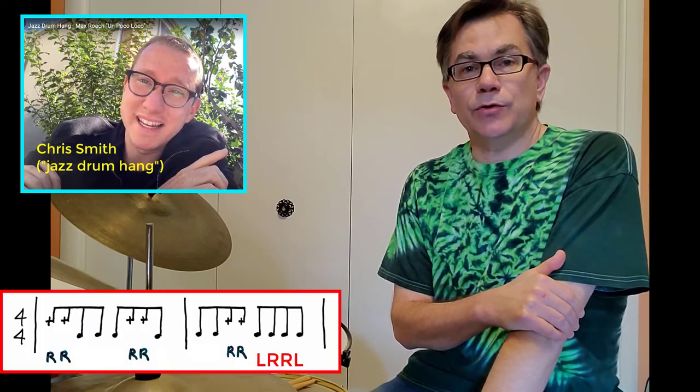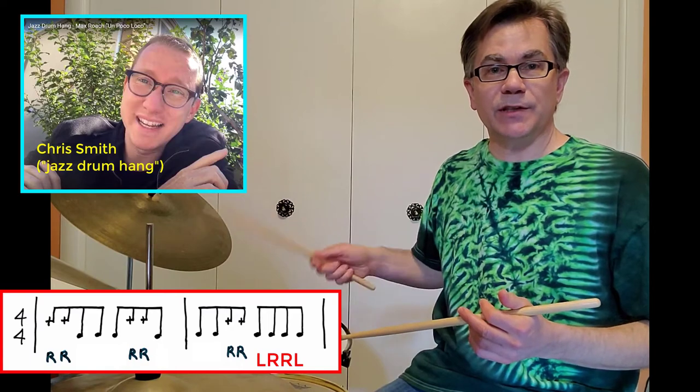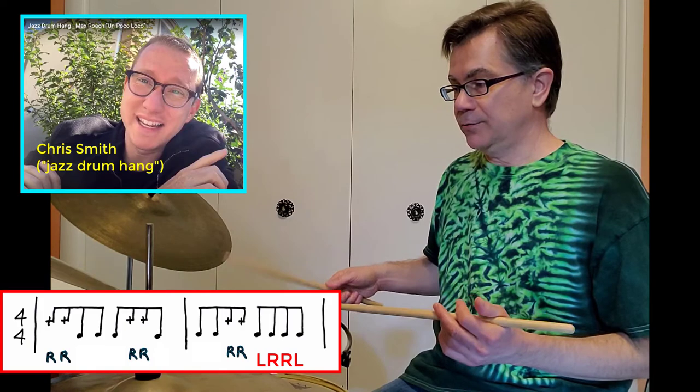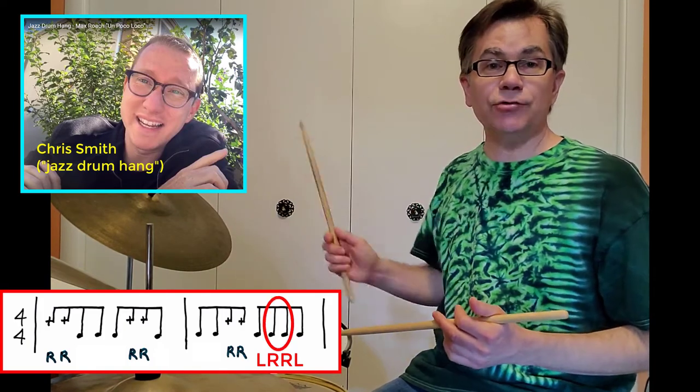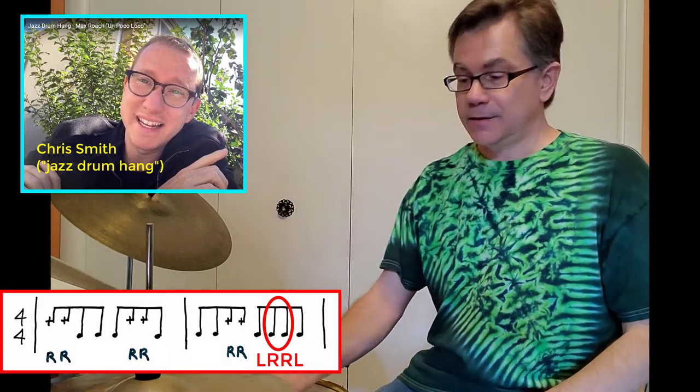There's a really cool video on the web by a guy named Chris Smith, and he suggests option number two. That way the right hand just keeps playing doubles. And you can do these cool figures where the right hand moves those extra doubles to various places. Very cool — a lot of options there.